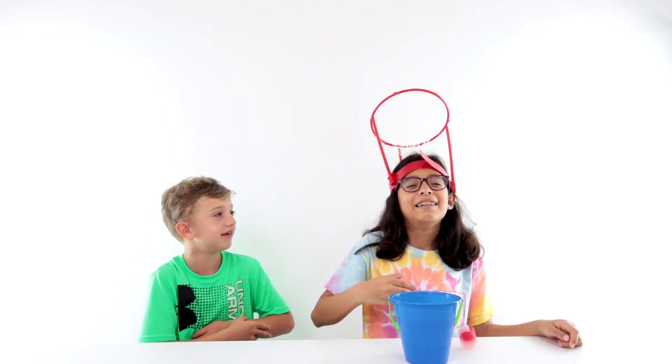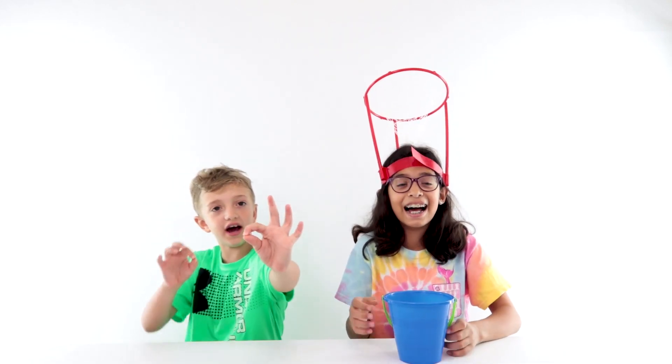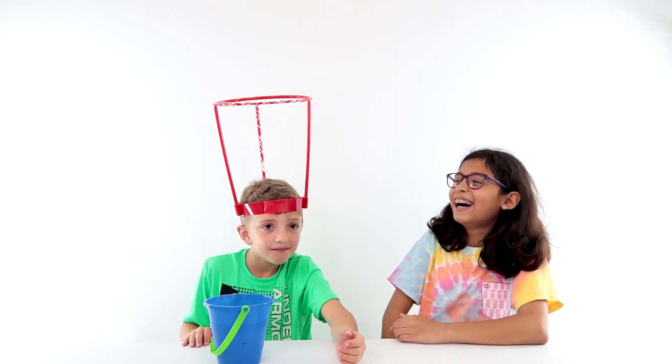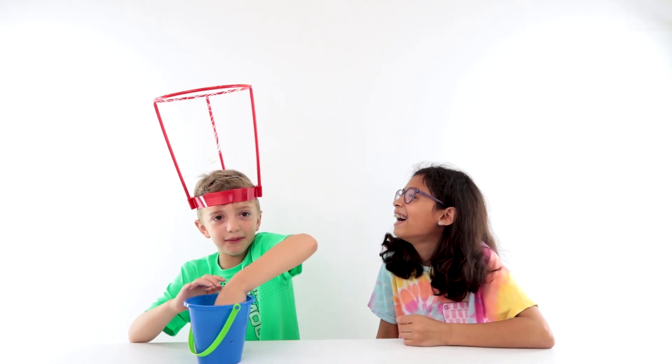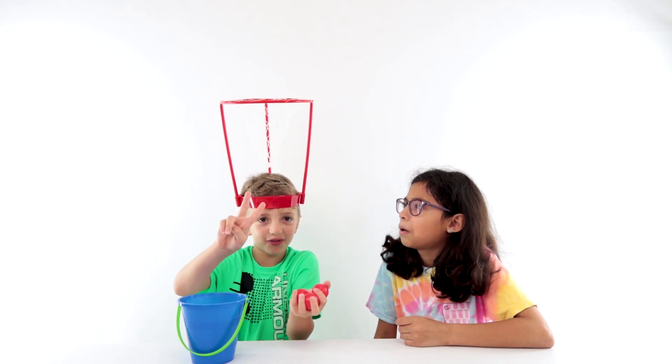That hit my arm. Okay, that's the first round — none. Too high. I'm going to do two at a time. Three. I want all three points.